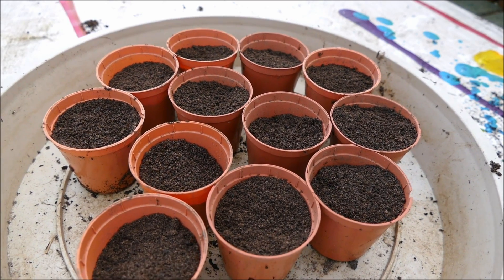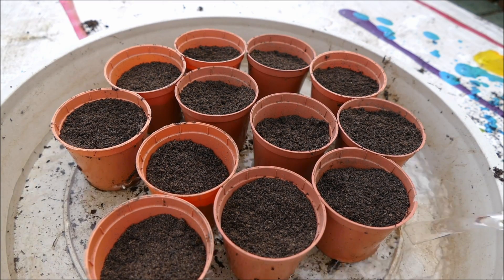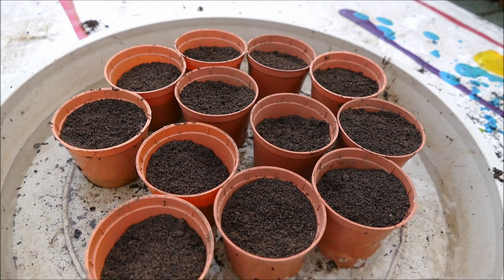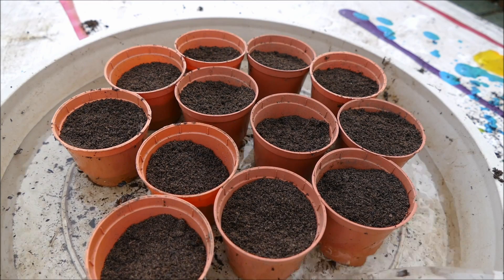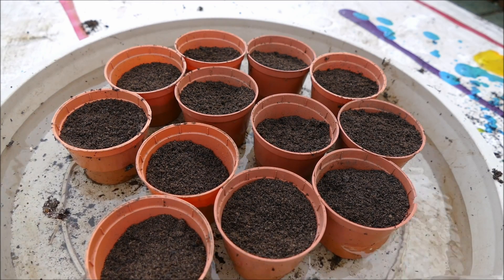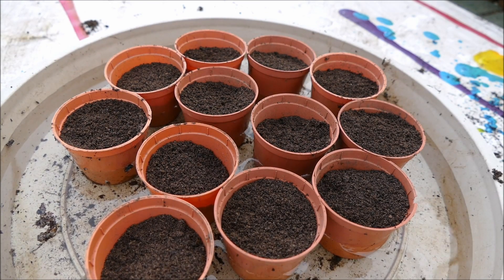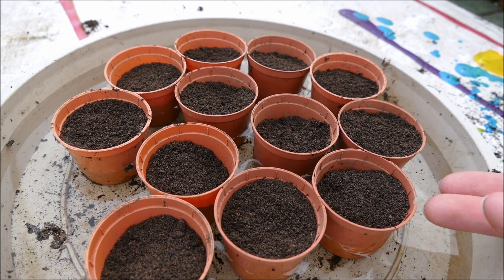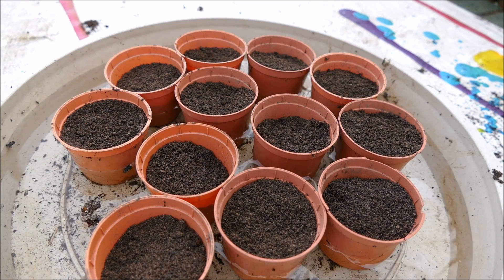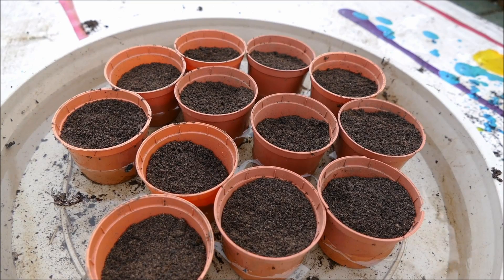The method I use is to place the pots in a tray and fill the tray with water, leaving it to sit for about half an hour. This allows the water to slowly come up into the pots without washing away any of the seeds. Fill it to about half the height of the pot — that gives enough pressure for the water to come in and water the whole pot. If you have the water too high, the seed can actually float out and move.